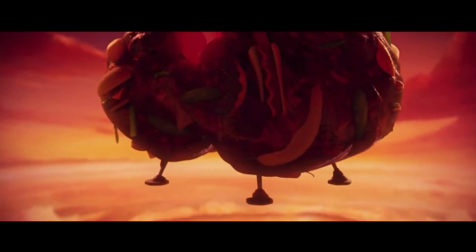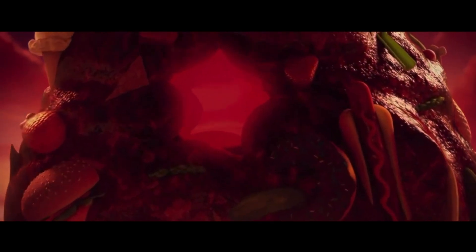I have a theory — I'm not sure if I'm overthinking this or if it actually might be true. The way the machine changed its design throughout the movie may be symbolizing Flint's feelings about the food weather.